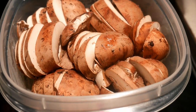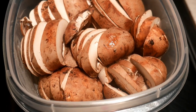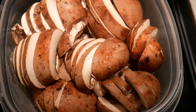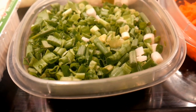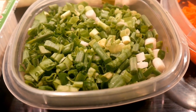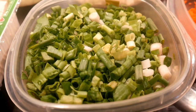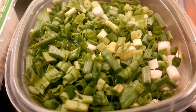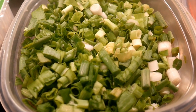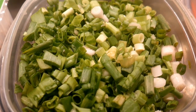I found some portabella mushroom in my advanced prepping, and they are all ready to go. To garnish the dish, I'm going to use some scallions. I always have scallions in my advanced prepping — they're extremely versatile for use in many different types of dishes, and if you don't have scallions in your advanced prepping, I strongly recommend you include them.